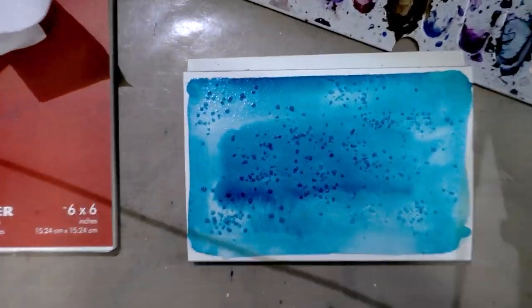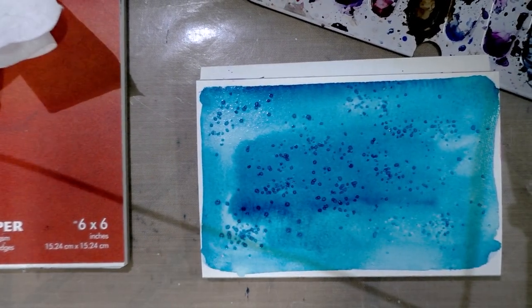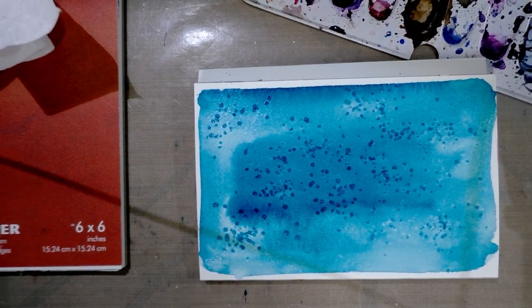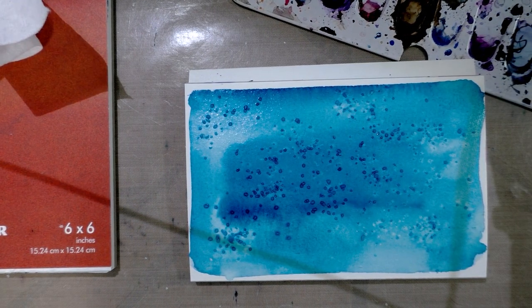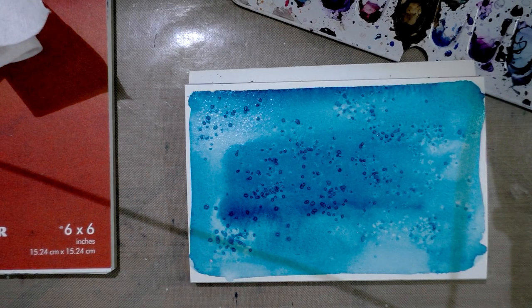Let me see if I can zoom in so you guys can see. This might actually be worth it to grab a cotton rag paper — I hate wasting cotton rag on quick demonstrations because they're more expensive, but sometimes it's necessary to see what's actually going on. I'm going to go grab a piece of Fabriano cotton rag paper.